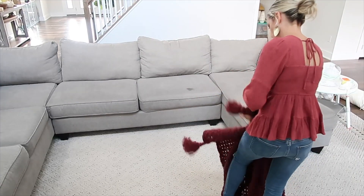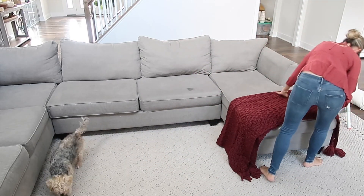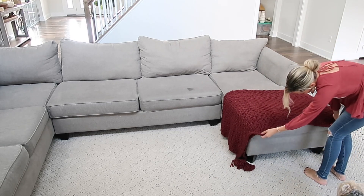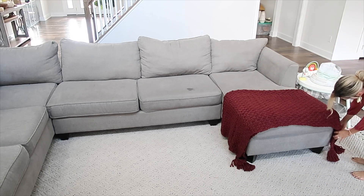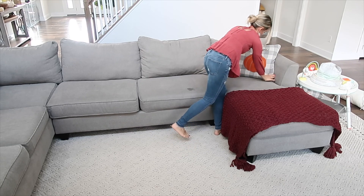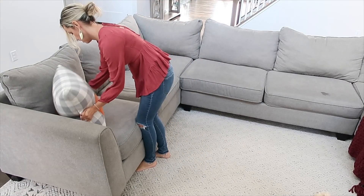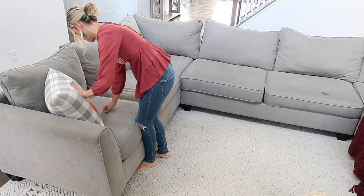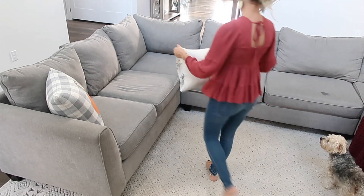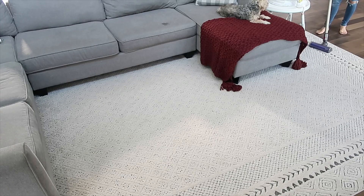This cozy blanket is from Target — they also have it in other colors. Don't mind the water spot on the couch — mom life. I'm just putting that on here. The pillows I'm using are from TJ Maxx. The 'Hello Pumpkin' Rae Dunn one is kind of just because I didn't have anything else, but I had a really hard time finding pillows this year. The ones I'm putting on right now are so incredibly soft and the kids love them — that was a win.